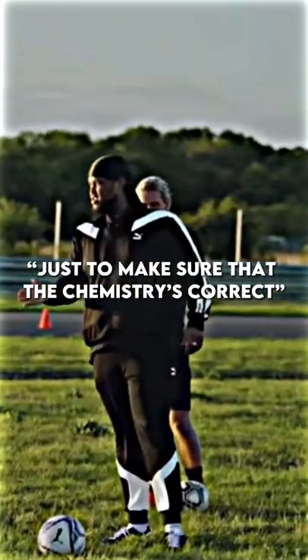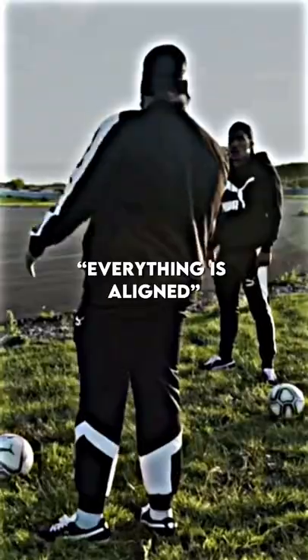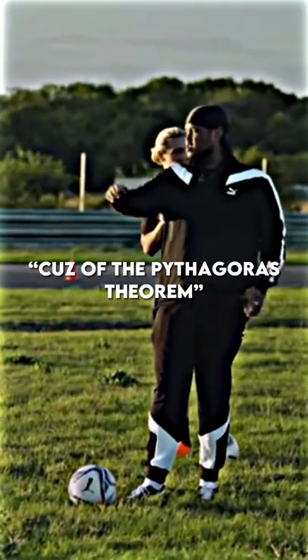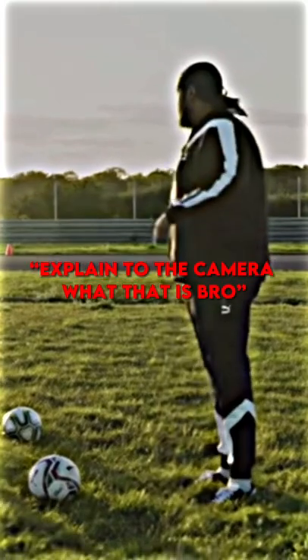It's basically just to make sure that the chemistry is correct and that everything's aligned. Oh, okay. Why does it need to be aligned? Because of the Pythagospherum. The what? Pythagospherum. Explain to the camera what that is first.